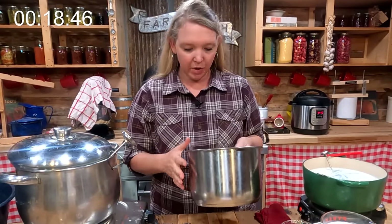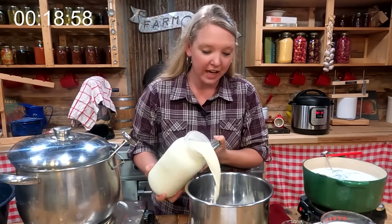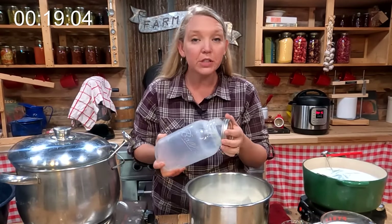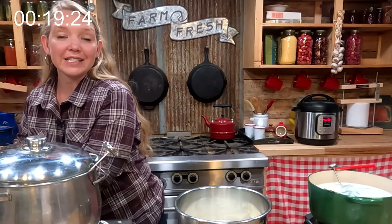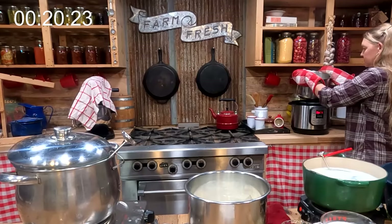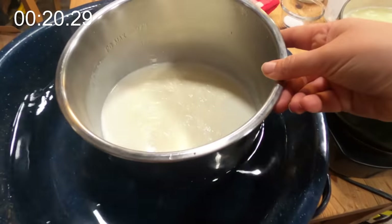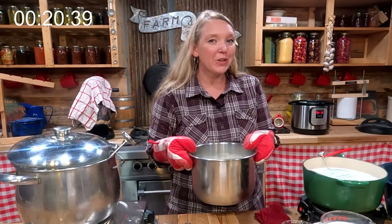I'm still waiting for the soft cheese to reach 175 degrees, so I'm going to get ready for my yogurt. I have a second instant pot insert and I'm going to start a half gallon of yogurt using raw milk. I'll pasteurize it by putting it in the instant pot, hitting the yogurt setting, adjusting it to boil, and letting it go.